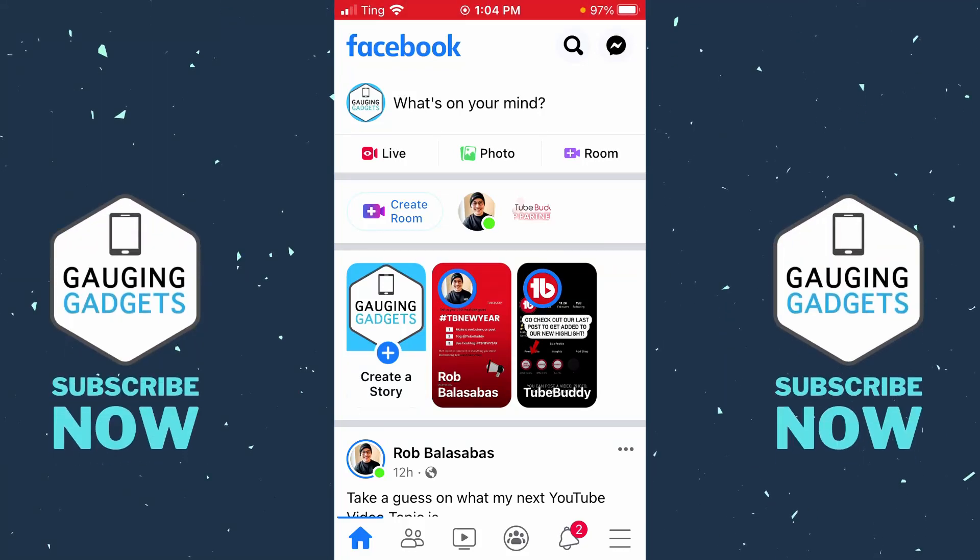Hey guys, welcome to another Gauging Gadgets Facebook tutorial video. In this video I'm going to show you how to hide your birthday on Facebook. This will prevent people from not only getting notifications about your birthday within Facebook, but it will also remove your birthday from your Facebook profile. Let's go ahead and get started.